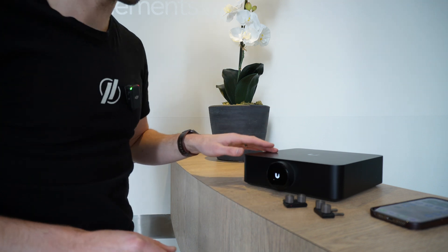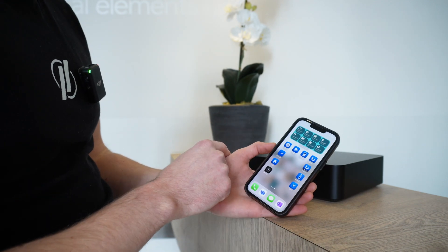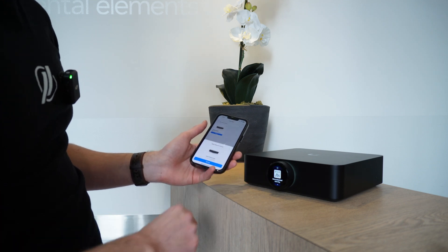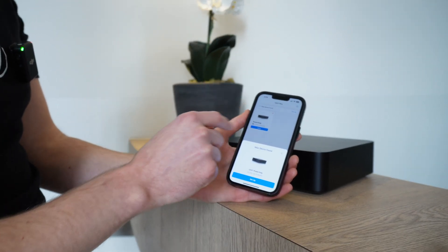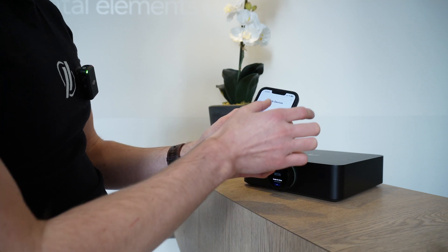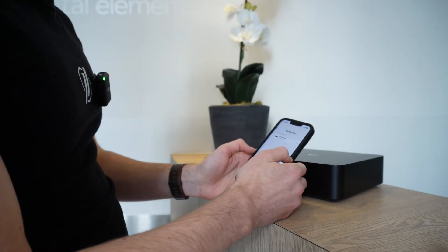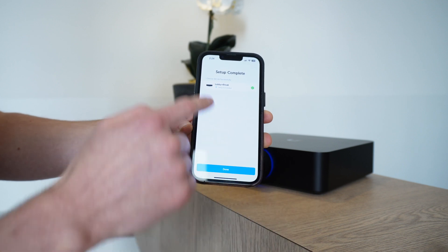I'm setting up the first Unify Power Amp here and will eventually put it in the rack side by side. While it boots up, grab the Unify Play app — it'll also prompt you on screen. Once it's ready for setup you'll see the QR code to get the app. In the app, make sure your phone is on the Wi-Fi you're setting up the power amp for, then tap setup. Edit the device name — this one is for the lobby and break room — then enter the Wi-Fi password. It connects to the device via Bluetooth and that's essentially it to get up and running.